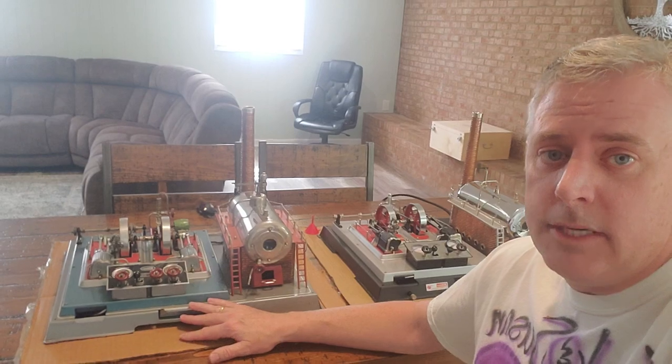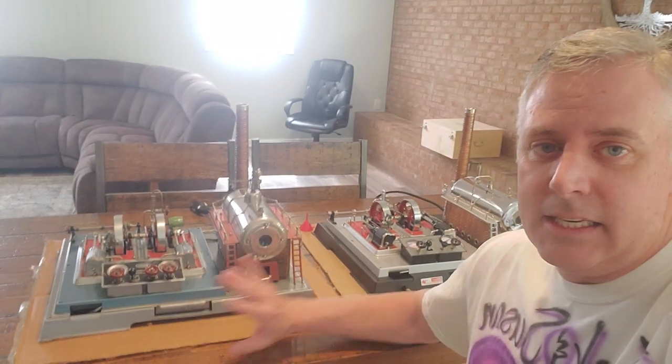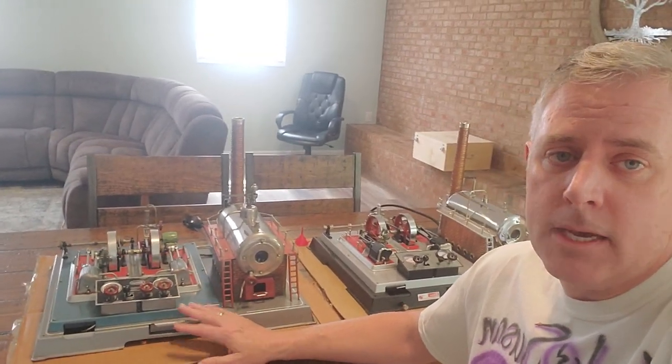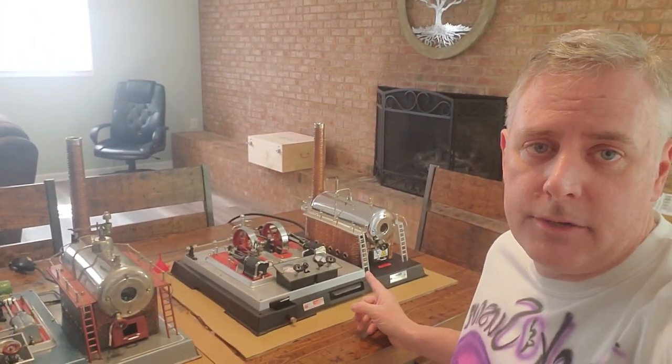I've been collecting steam engines for almost seven years but I've personally never run a D32. I've had this particular D32 steam engine — it's from the 1960s era — and I've had it for probably four years. This one I've had about two and a half years and it came in a really cool collector box.